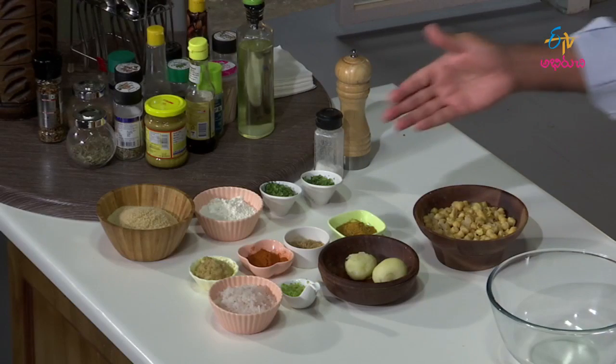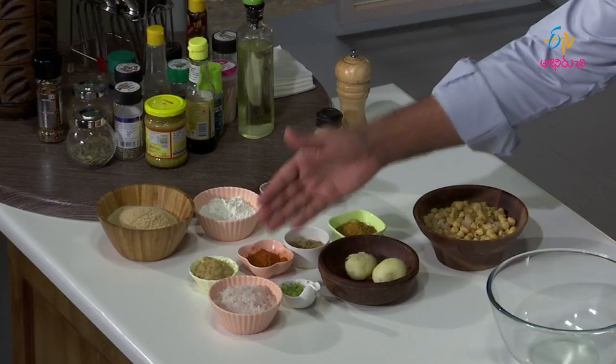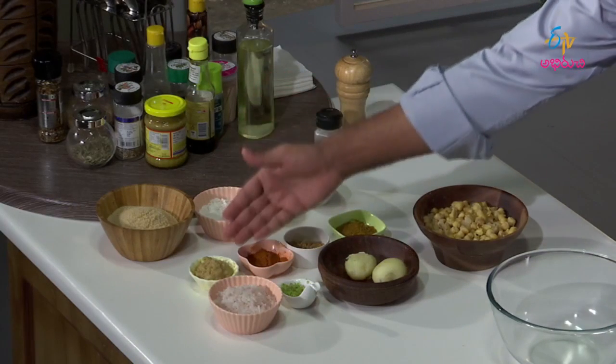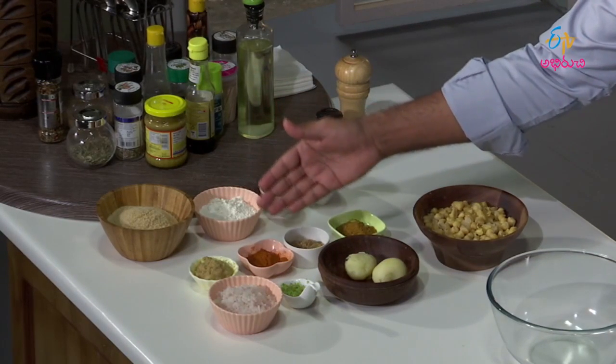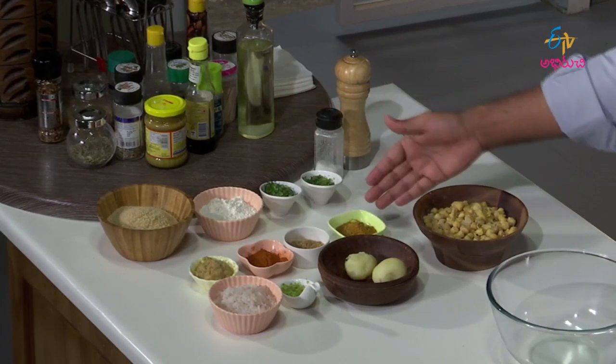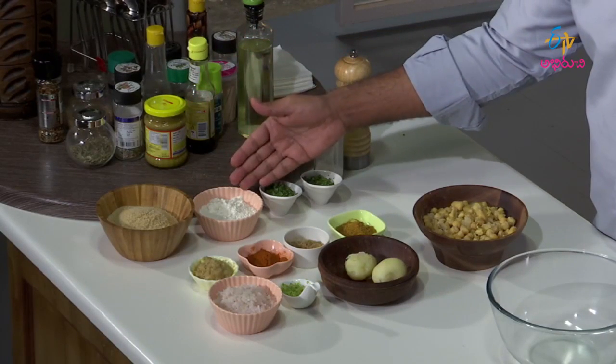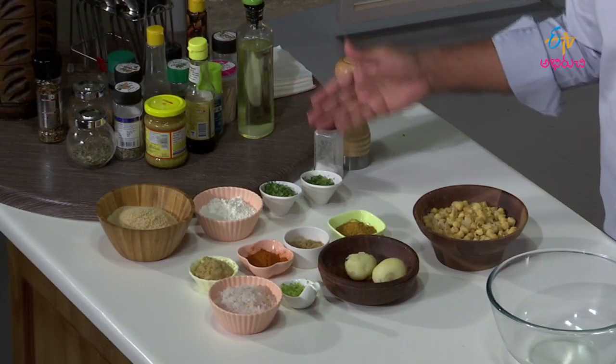The ingredients are: chicken, chickpeas, boiled potatoes, green chilies, chopped onion, ginger-garlic paste, red chili powder, coriander powder, curry powder, bread crumbs, mint, coriander, salt and pepper.